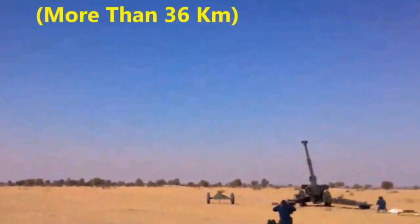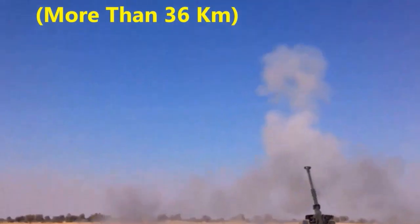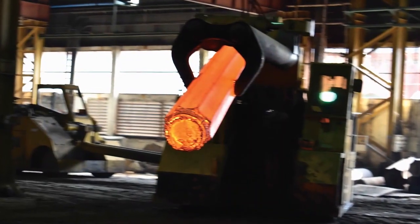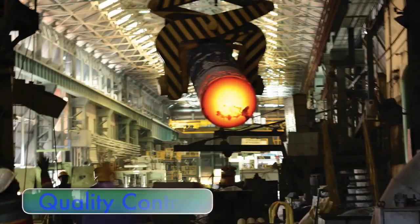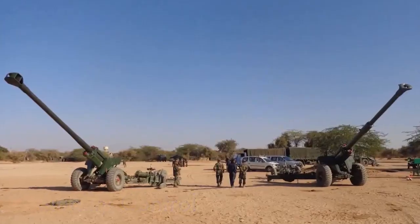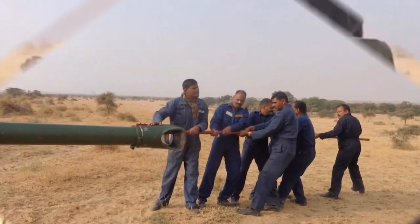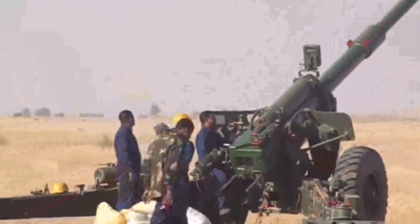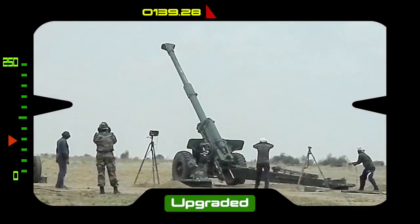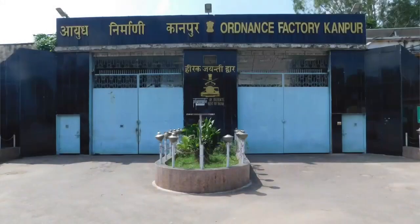On 14 August 2023, the CMD of Advanced Weapons and Equipment India Limited, Rajesh Choudhury, informed the Times of India that the firm has received orders to manufacture defense products worth Rs. 6,000 crore. These include an order for 300 Sharang cannons from the Indian Army and an order worth Rs. 450 crore received from European countries.